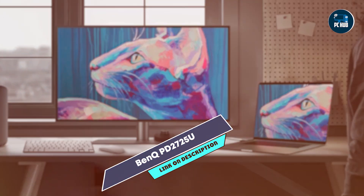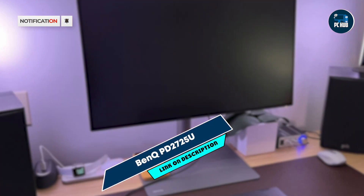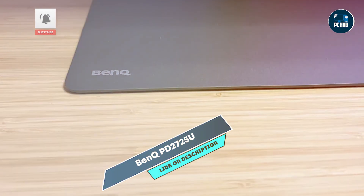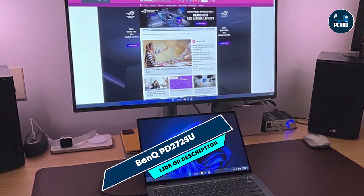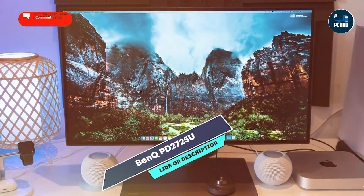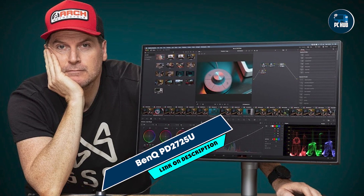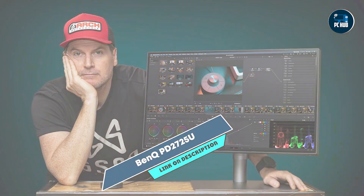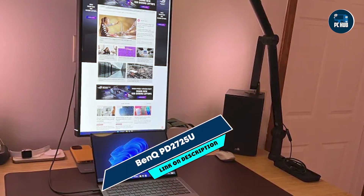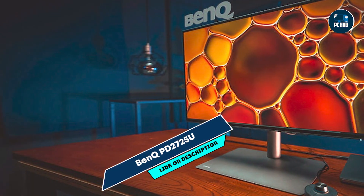The BenQ PD2725U offers ergonomic comfort with height, tilt, swivel, and pivot adjustments, enabling users to customize viewing angles for optimal editing conditions. Its anti-glare coating and flicker-free technology reduce eye strain during prolonged editing sessions. The monitor's built-in KVM switch allows seamless control of multiple devices using a single set of peripherals, enhancing productivity. BenQ ensures durability with the PD2725U's durable construction and reliable performance, while its integrated cable management system and detachable shading hood promote a clutter-free workspace, and its energy-efficient operation minimizes power consumption.